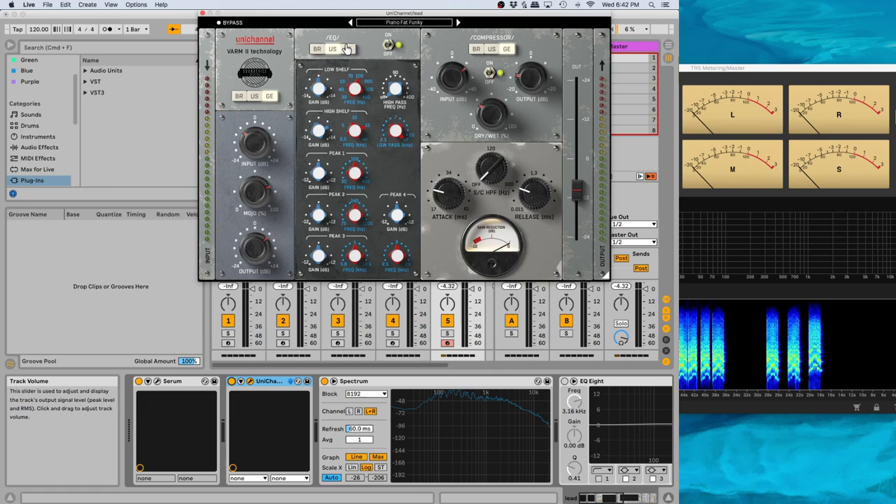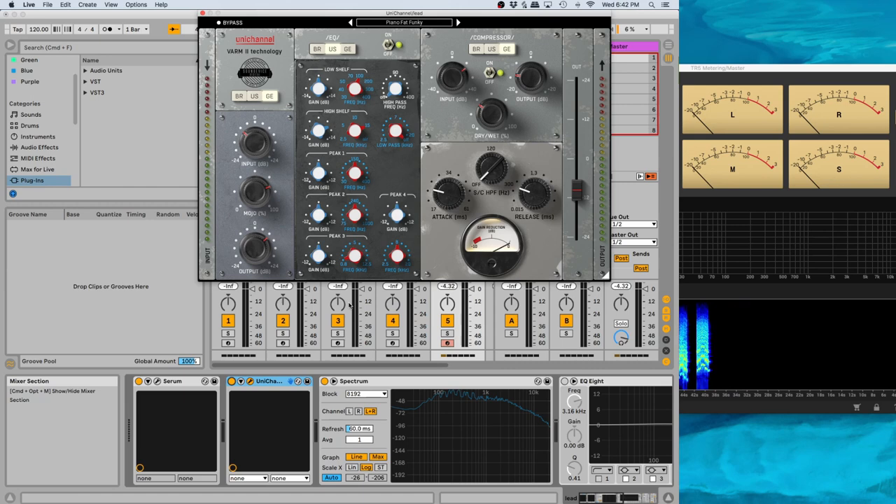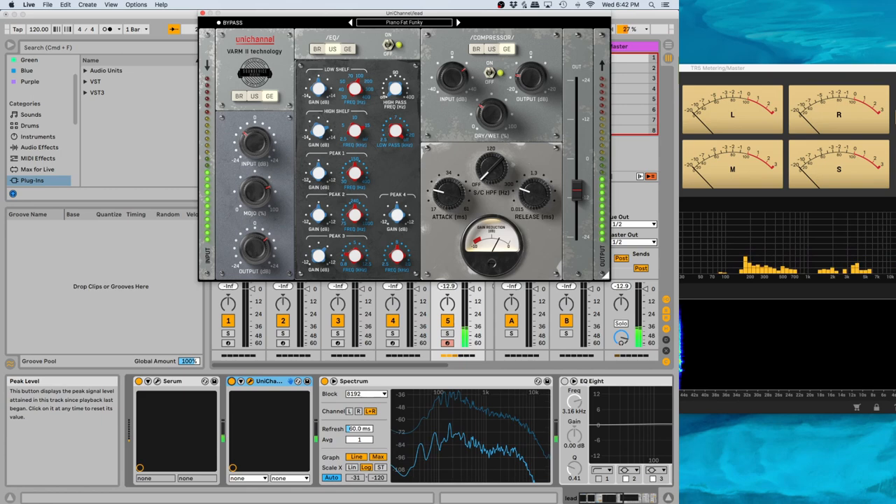So we were playing around and giving it a little bit more at 2K — maybe 5 dB. One thing I'm noticing is it sounds a little bit muffled, so boosting at 2K gives it a little bit of extra life. Every time I put this EQ on, it just sounds beautiful.